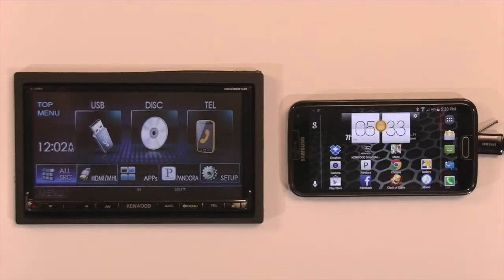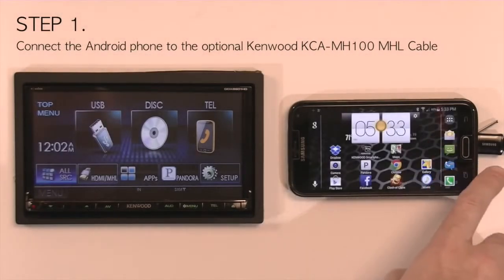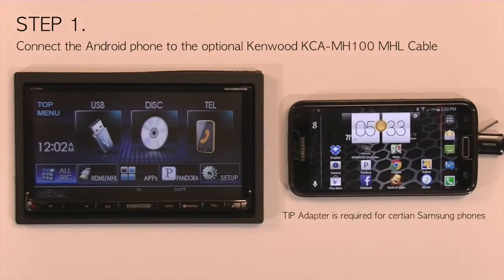The first thing you're going to do is connect your Android phone to the KCA MH100. In the case of the Galaxy and the Note, you're going to need the 5-11 tip adapter.